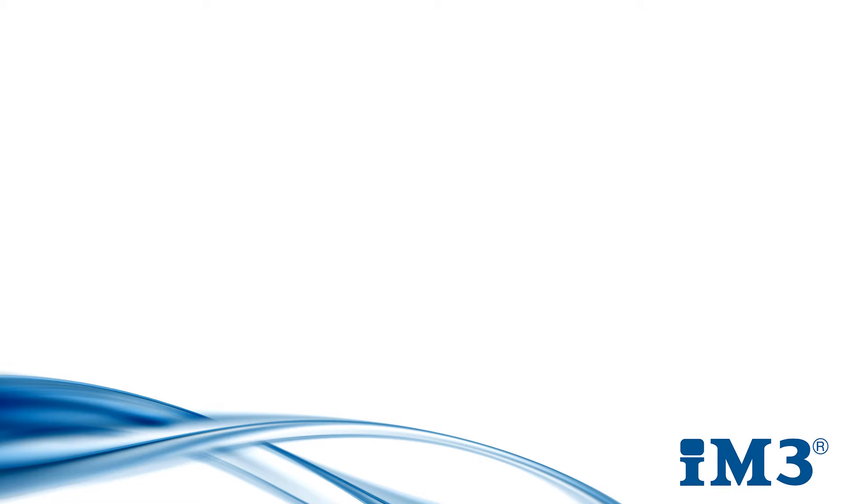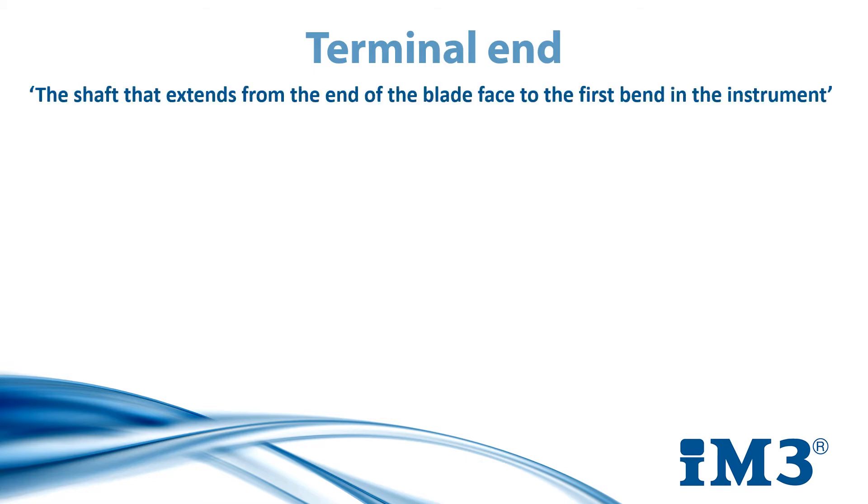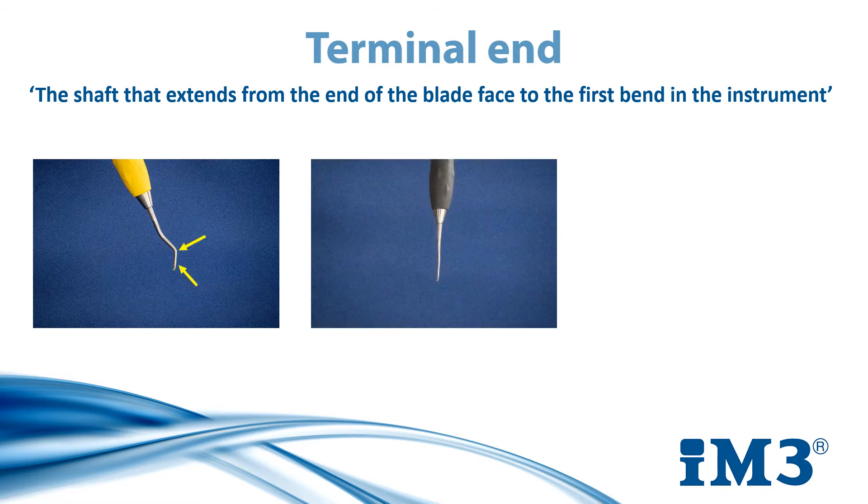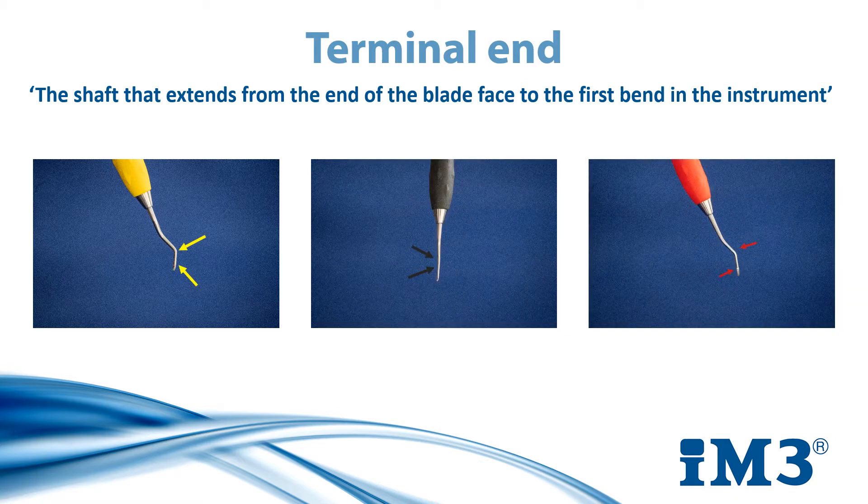We are going to start by looking at how we sharpen our hand scalers and our hand curettes. But before we begin, there is a very important landmark you need to locate on each instrument first. The terminal end is the shaft that extends from the end of the blade face to the first bend in the instrument. It varies for each instrument, but the same principle applies. You can see on screen we have our universal curette on the left, our Gracie curette in the middle, and our universal scaler on the right. The terminal end is the shaft located between each of the arrow points.